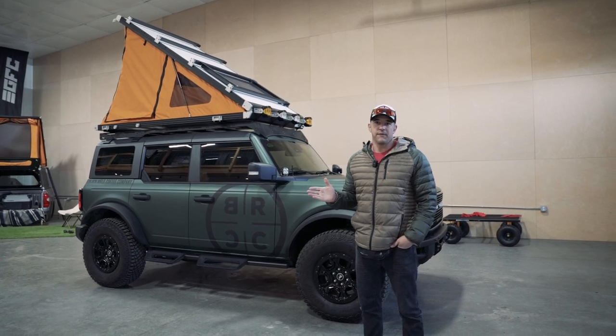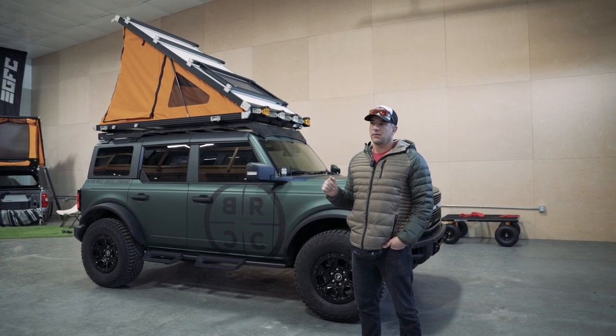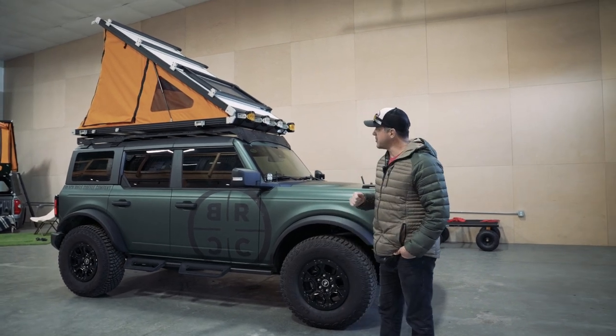So I reached out to Graham at GoFast Campers and he said, 'You know what, I think we got you covered,' and as you can tell it looks a little bit different.